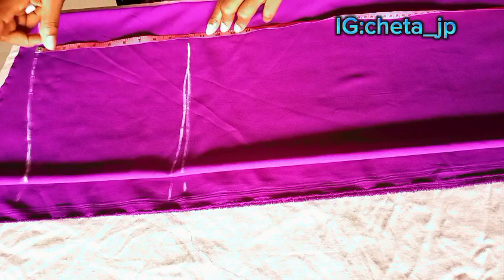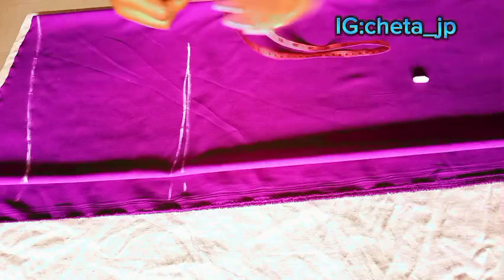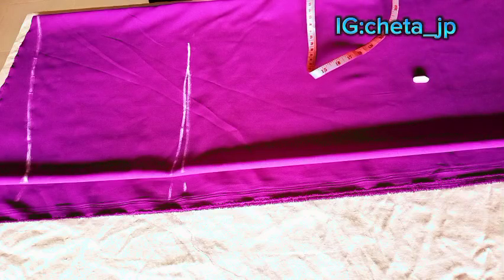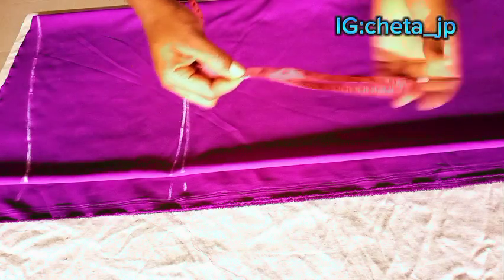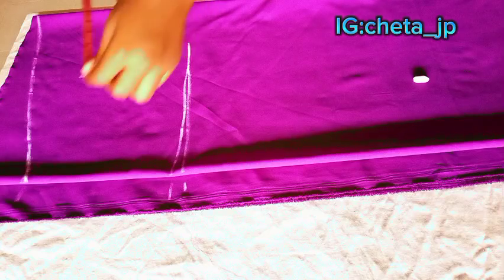Now I've shown you the waist, the hip, and the full length. Let's get into the actual measurement calculation. Her hip is 34. Since the trouser has elastic, I'm using the hip measurement for the waist. I use my tape to calculate — I find 34 on the tape, half of 34 is 17, then half of 17 is 8.5. So I mark my 8.5 on the fabric.